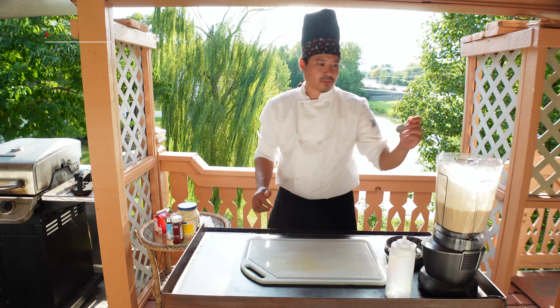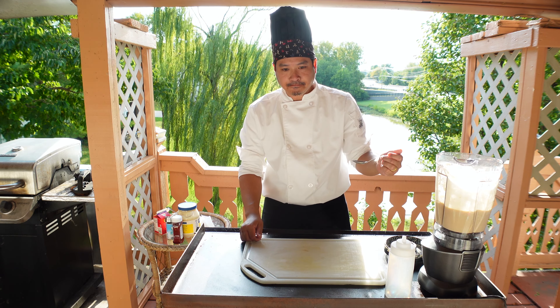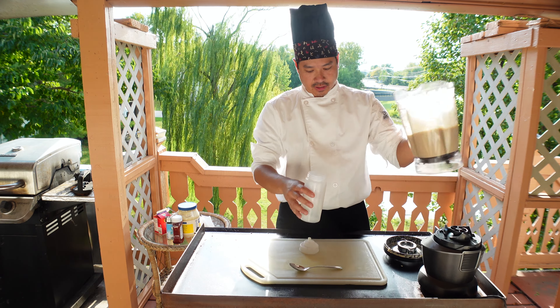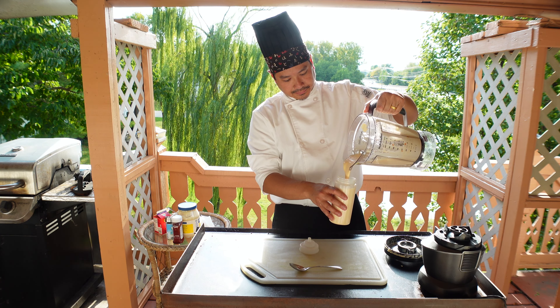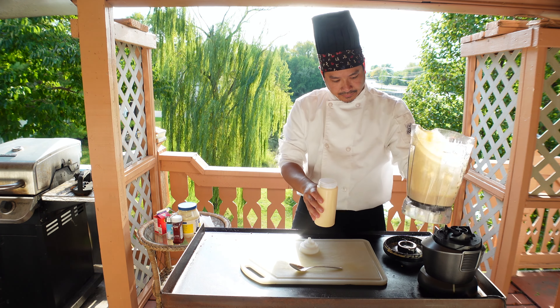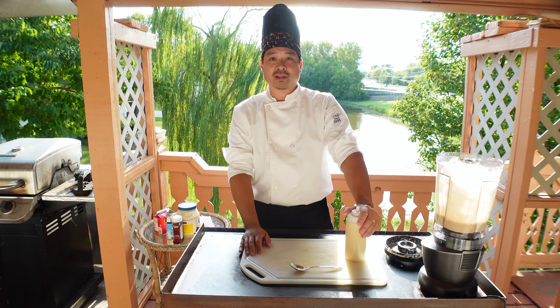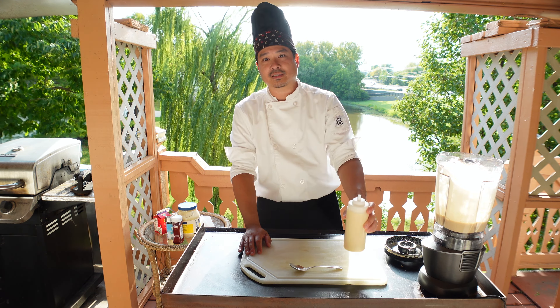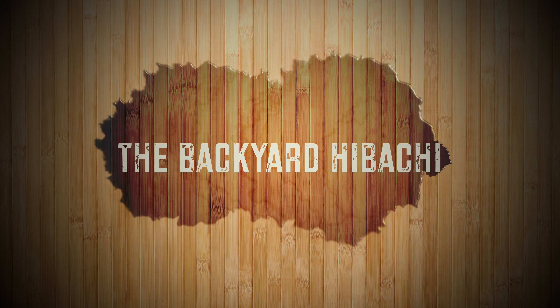We'll go ahead and give that a blend. Go ahead and give that a taste. Yes sir. Go ahead and pour it into the 16 ounce bottle. If you want the sauce thicker, add more mayonnaise. And if you want it thinner, add more half and half. Hope you guys enjoy.